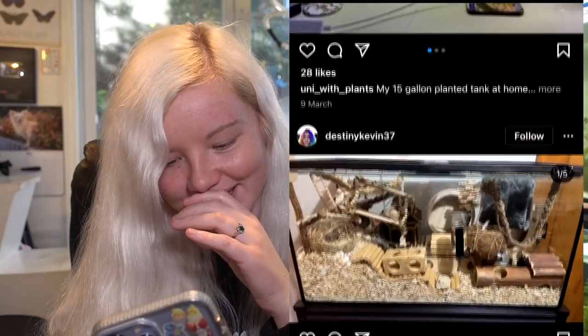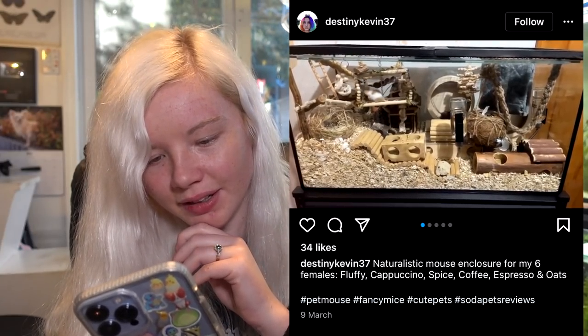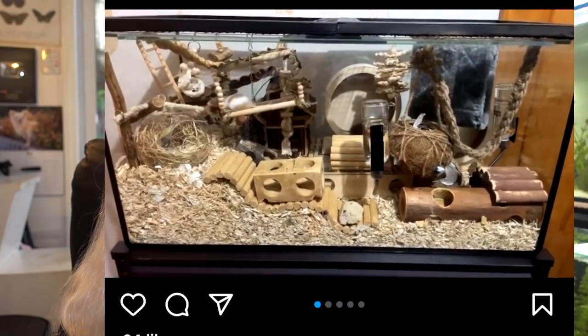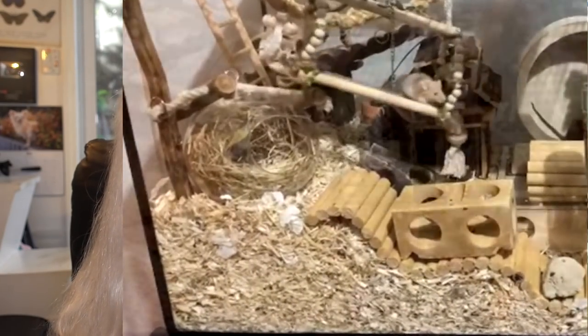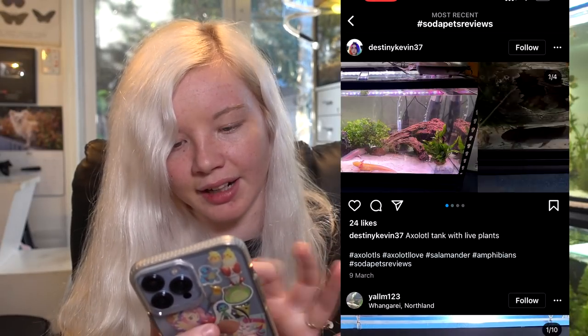Wow, this is really cool - I don't think I've reviewed this one. This is a naturalistic mouse enclosure for six female mice. You have a tank setup with mesh lids and so many things to do in there. Look at them running around having fun! I love how crowded it is because mice really love having crowded cages like this. There's so much bedding for them to burrow in and a little nest - so cute! That mouse is so pretty; I love dark-colored mice. Super great enclosure, nothing to add. Same with the axolotl tank - I love the hides, it looks great.